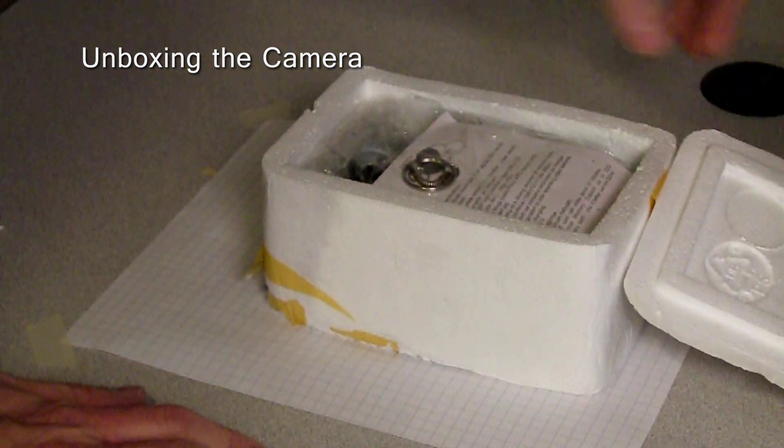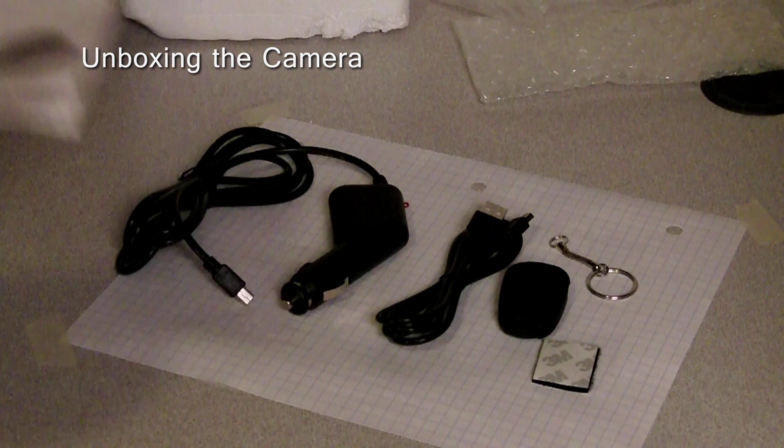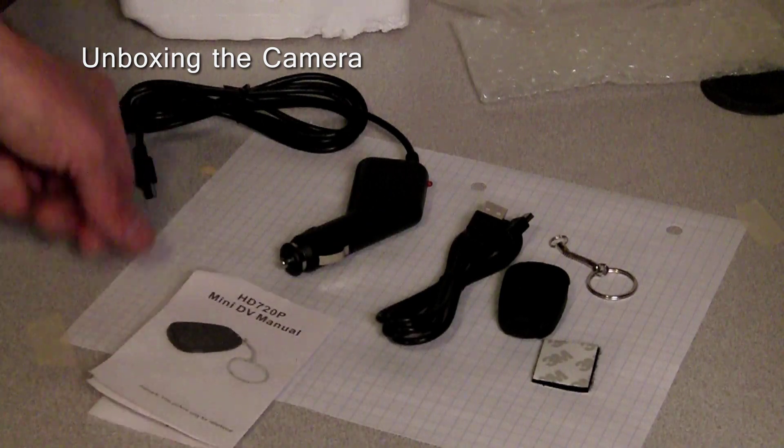These cameras ship from China and can take a while to arrive. Inside the box, we found the camera, a USB cable, a car charger, a square of Velcro tape to mount the camera, a key ring, and of course, a very skimpy manual.